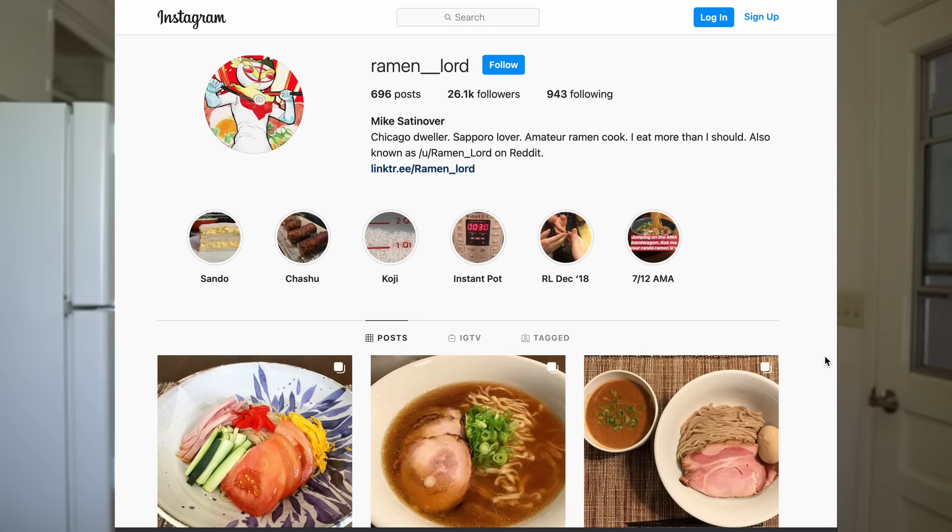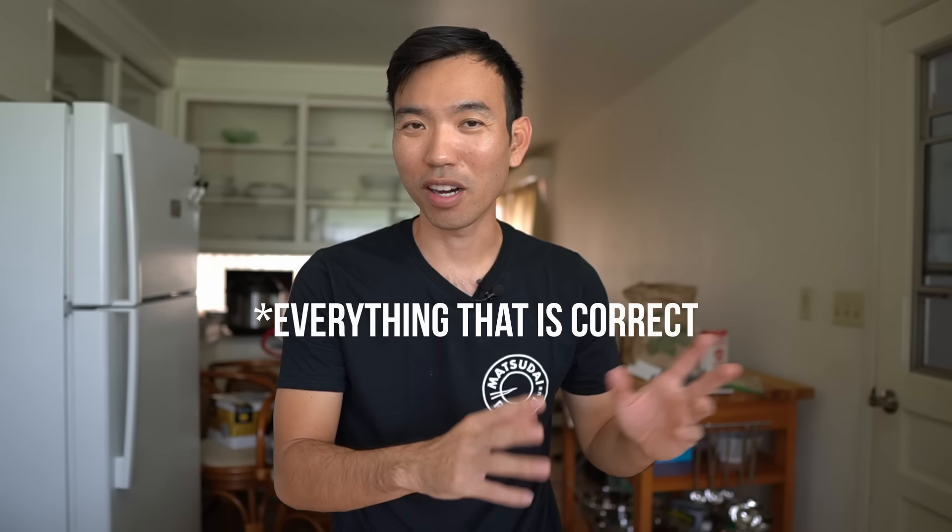When it comes to ramen making, Mike is much more knowledgeable than I am about pretty much every single aspect. Pretty much everything I'm going to say in this video I learned from Mike, either from our conversation about noodle making for this video or from reading his ebook. I'm going to leave a link to both of those things in the description below, because Mike goes really deep into a lot of these things I'm just not going to be able to cram into this short video.